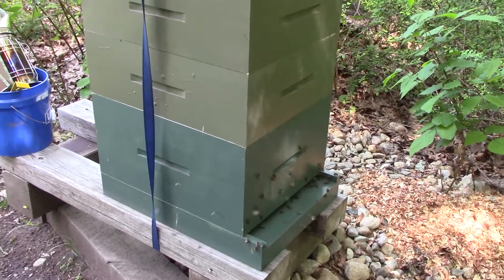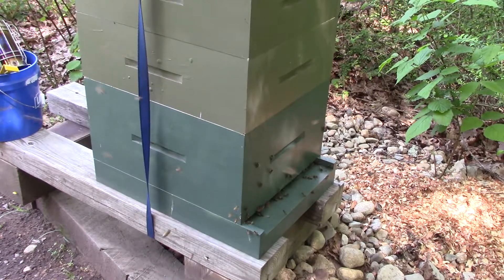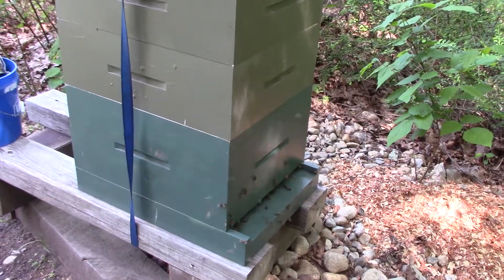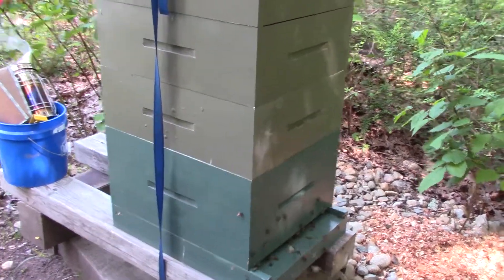I'm going to take a peek inside there and see what they're doing. If they're real busy we'll just leave them alone, but I'm a little bit curious about what's going on in the bottom box. I'm wondering if I can remove that deep yet, but if they're super busy in there I think we're just going to let them be. Let's take a look.